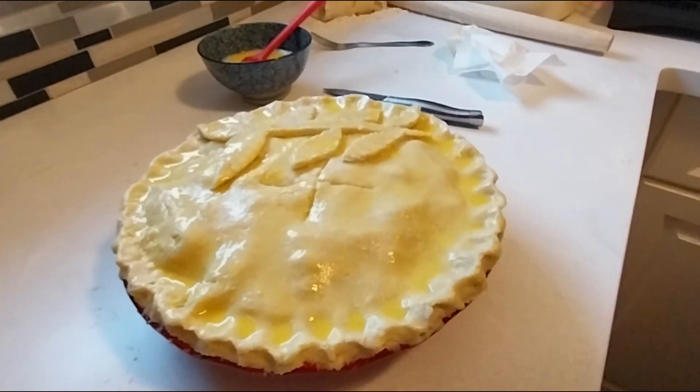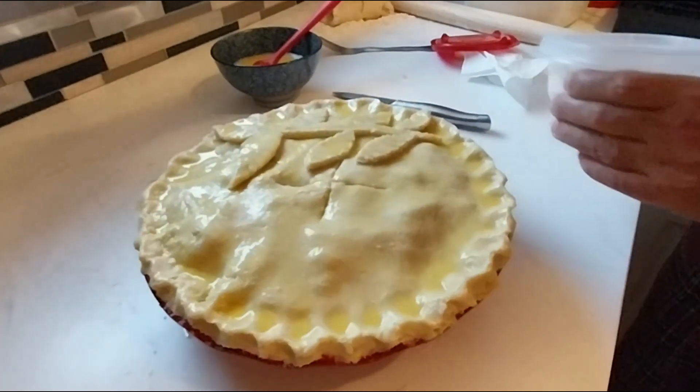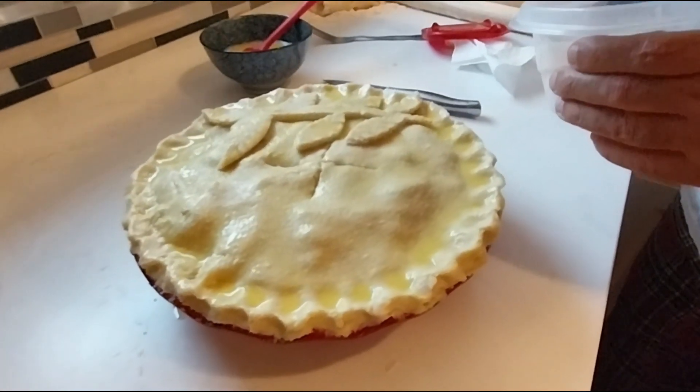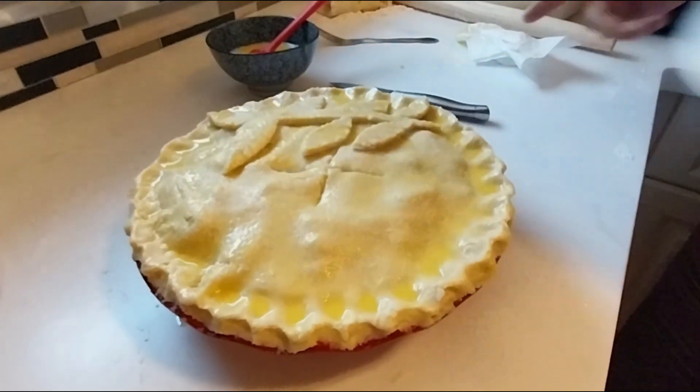One last step before it goes in the oven — top it off with a little bit of granulated sugar, which gives it a nice shine. Then place it in a 400-degree oven for anywhere between 45 minutes to an hour. Check on it occasionally, and as soon as the top crust is nicely browned, take it out — it should be done.